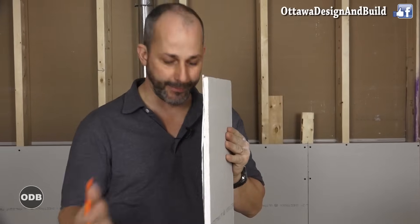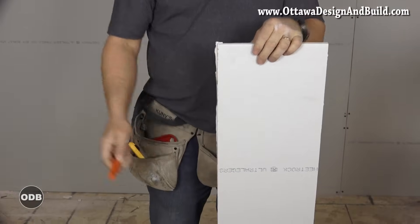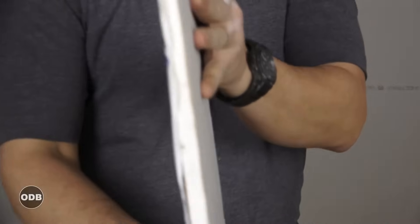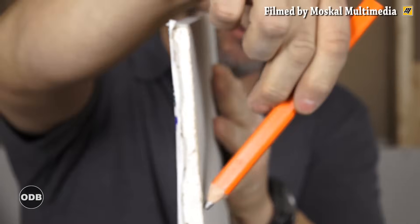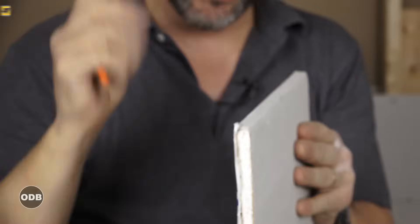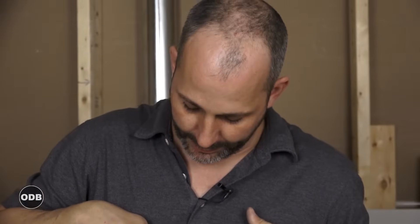Drywall is basically dust pressed between paper. You have two edges on drywall: the factory edge, also called the butt joint, and the tapered edge. The tapered edge rides a certain depth and then has a little scoop. When you put two tapered joints together, all you need is one paper tape.